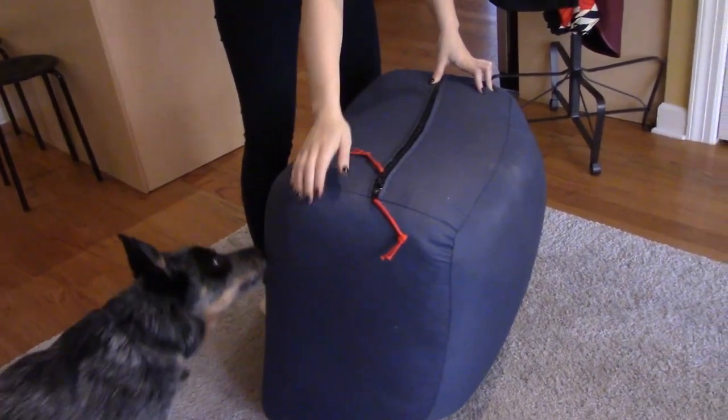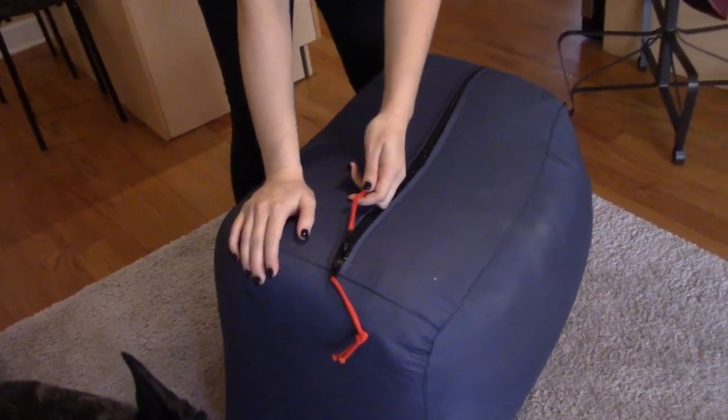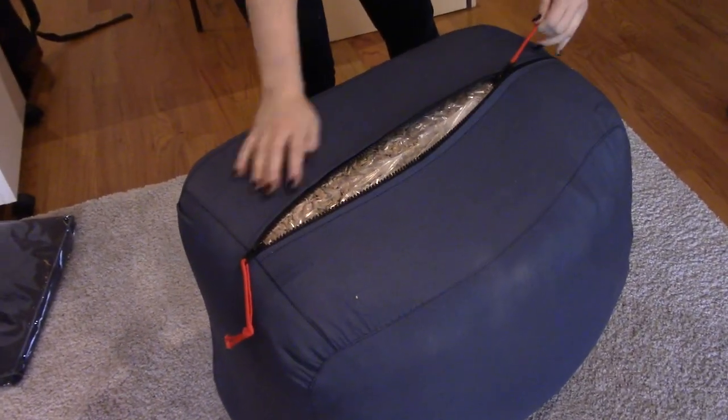This thing is going to explode when you open it. I'm a little worried about it — this thing is probably over 100 pounds. Are we supposed to open that? The instructions!